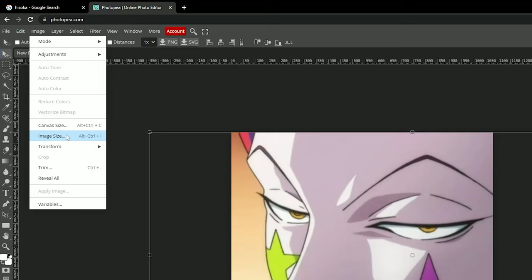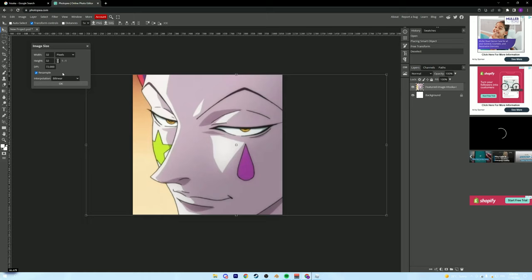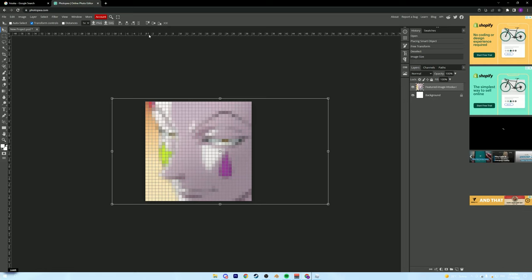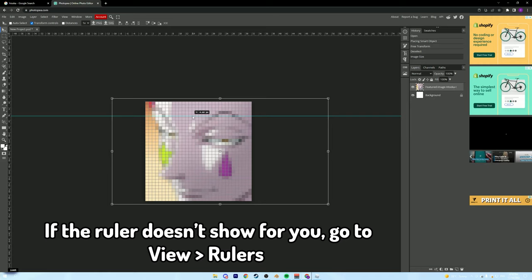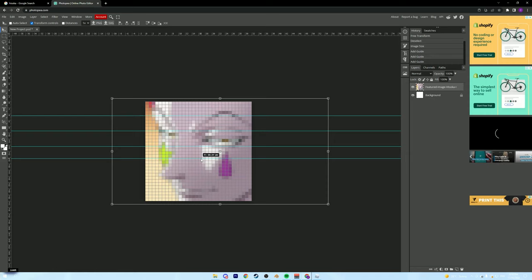Now we're going to go up to Image, go to Image Size, and set it to 32 by 32 pixels. This is so we have the same pixel count in both Photopea and in Starving Artist — we know exactly how many squares we can work with. Now it's going to go really tiny and we zoom all the way in so we can see all the individual pixels. Then grab the ruler from the top and drag it down every five pixels.